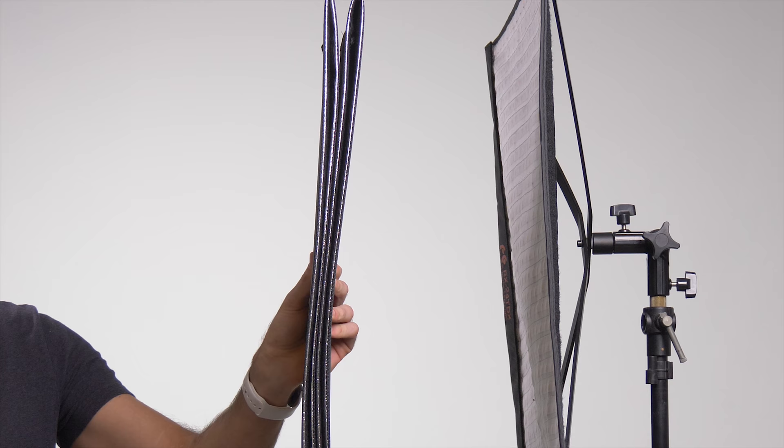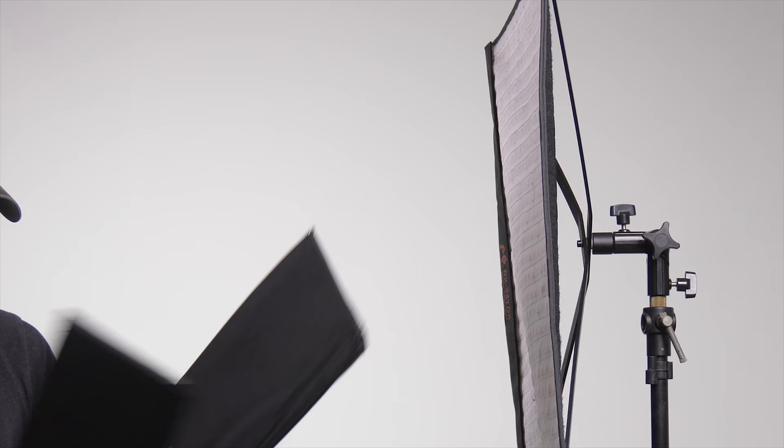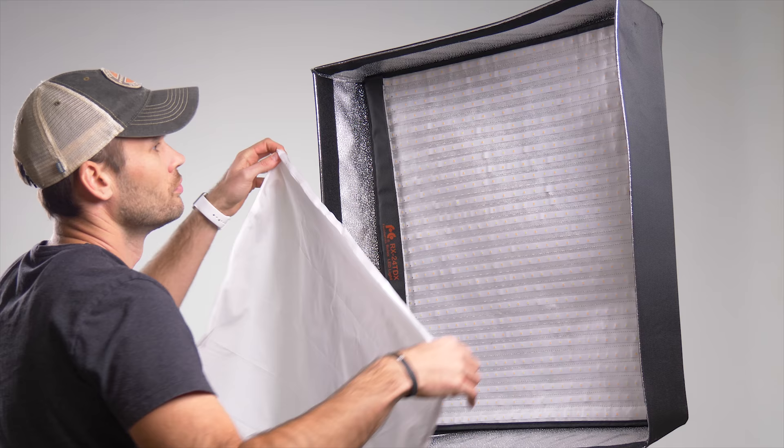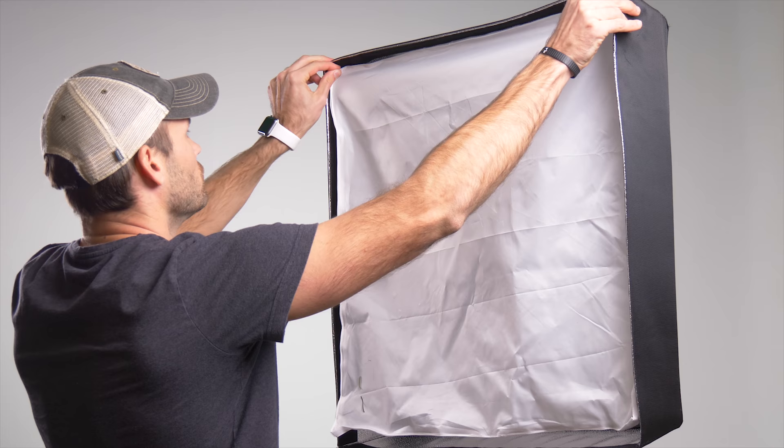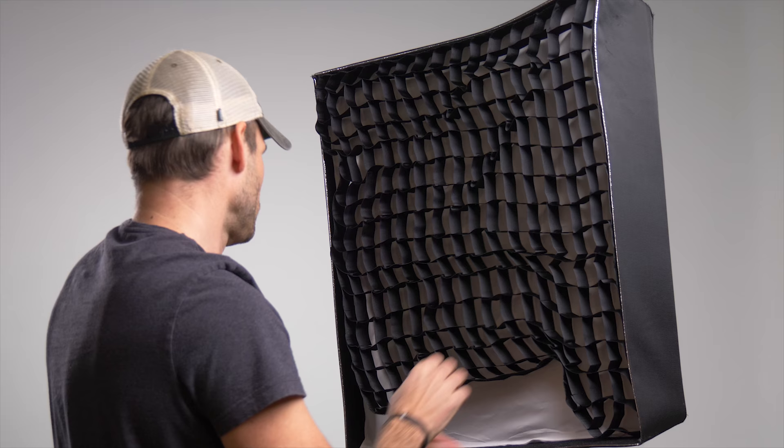To soften the light, you can use the included soft box — I absolutely love how small this thing folds down. Using Velcro, you can quickly install it onto the light. This kit also comes with a grid, which is something I know we will use in the studio all the time.